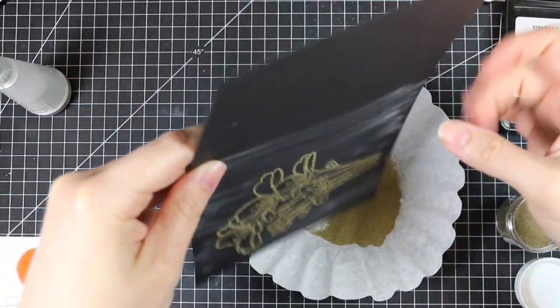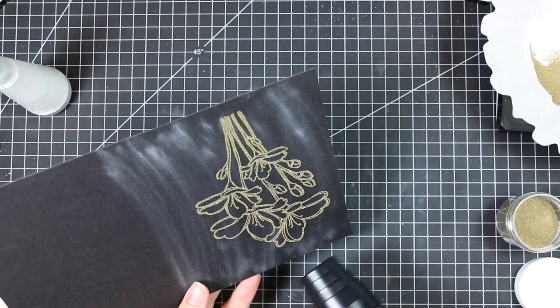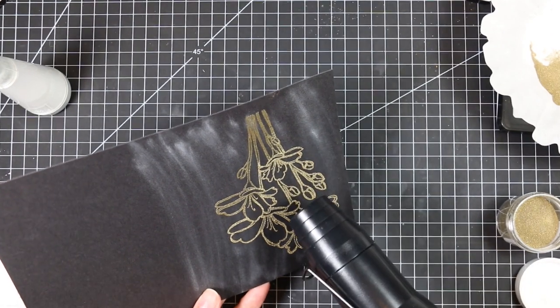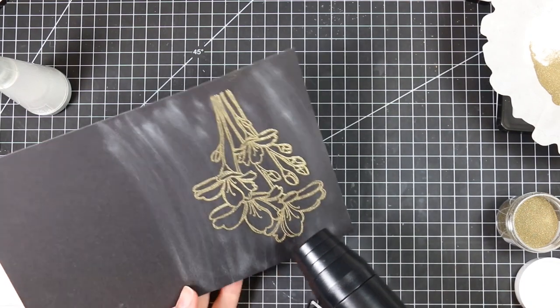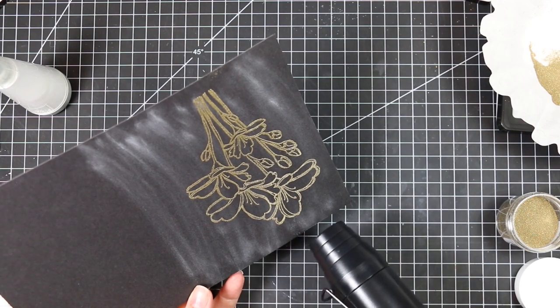I have some Simon Says Black cardstock here, and I used my anti-static powder tool first, then I inked up the stamp and stamped it onto the cardstock with Simon Says Clear Embossing Ink. I'm using the Simon Says Ultrafine Gold Embossing Powder — sprinkled that over the image, tapped it off into my coffee filter, and then I'm going to heat this with my heat tool.